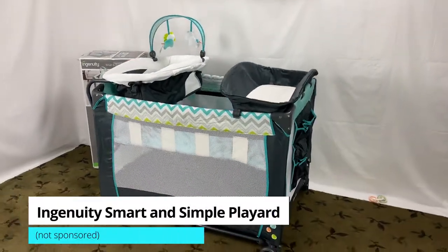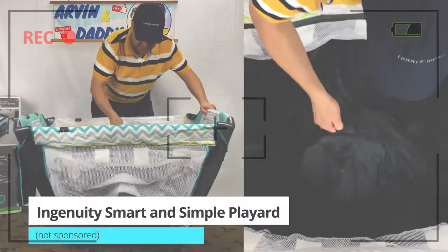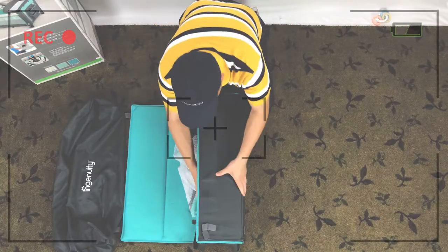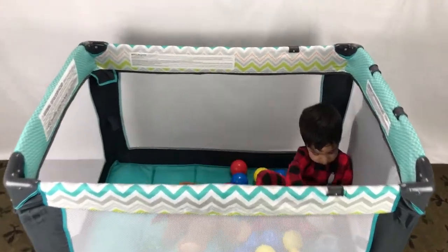I have an Ingenuity pack and play, also known as the Ingenuity Smart and Simple Play Yard. This is a short video on the Ingenuity Smart and Simple Play Yard — how to fold it step by step, and how to fold the Ingenuity play pen.